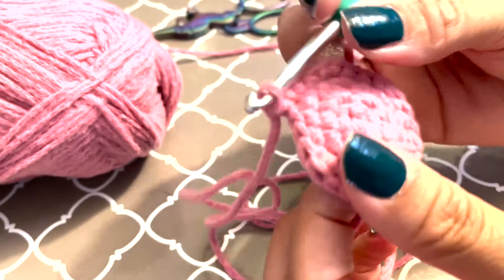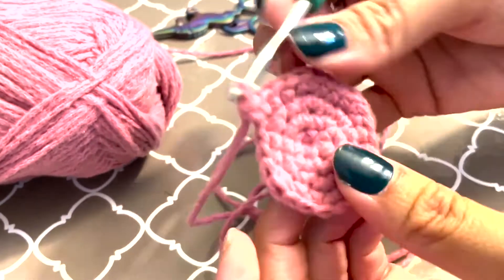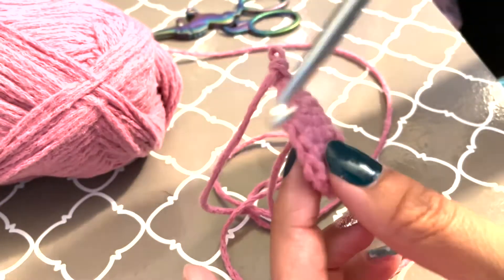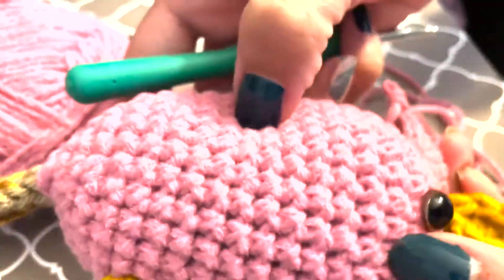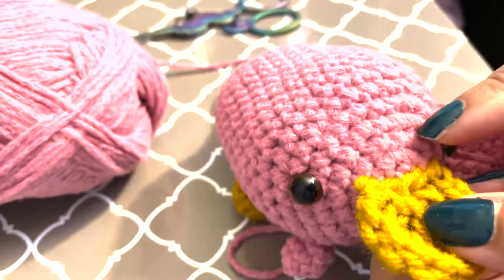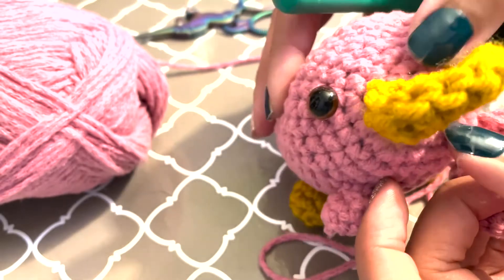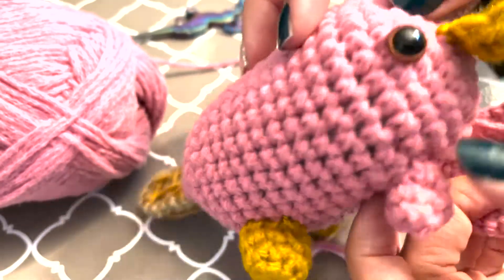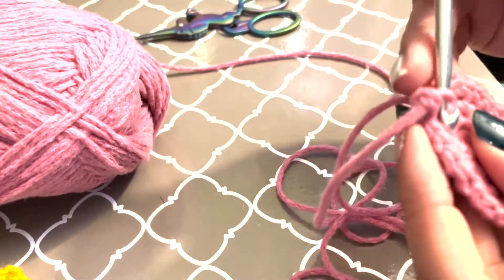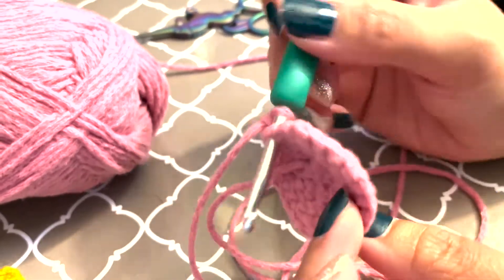From here, what I usually do is stop increasing and then just make a single crochet all the way around until it starts to make the body. I believe this one I did more than 24. Depending on the size of the yarn and how big you want your platypus, you can either stop at 24 or keep going to the next increase. I'm just going to start single crocheting all the way around until I get the length of the body that I want.